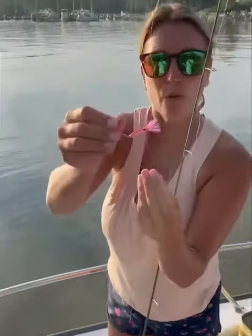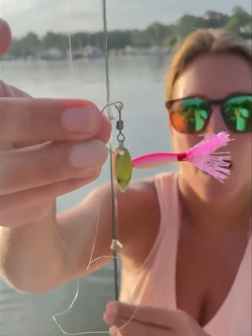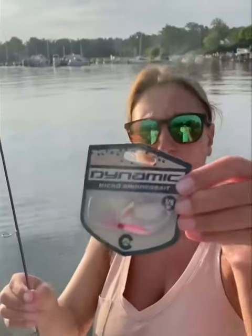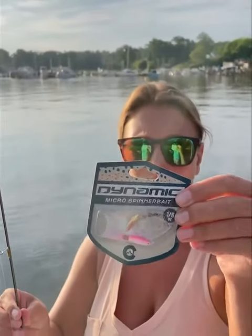So this is a new lure for us from Dynamic Tackle and it's an eighth of an ounce micro spinner. Really nice. The perch pounder that I showed you guys before is a quarter ounce. So this is a really good option if you want something just a little bit lighter.